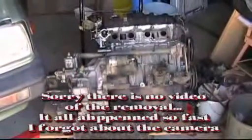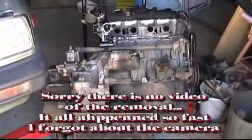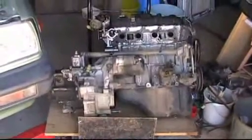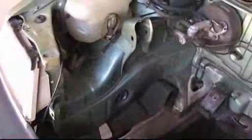Removing the transaxle gearbox from the engine is the next job. The engine bay is very tidy now that the dirty engine has been removed. We're ready for the electric motor, with a little bit of painting to do.